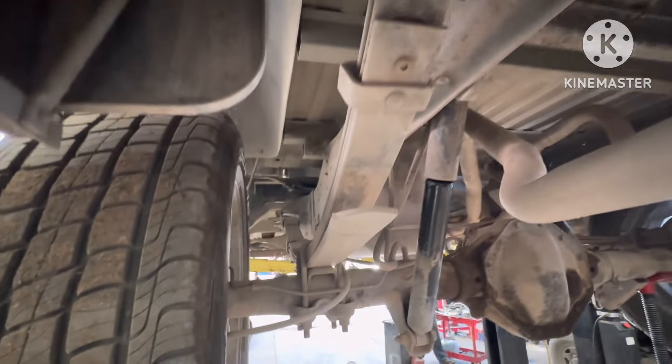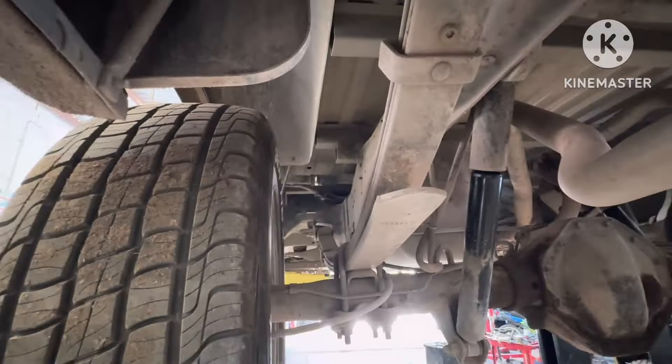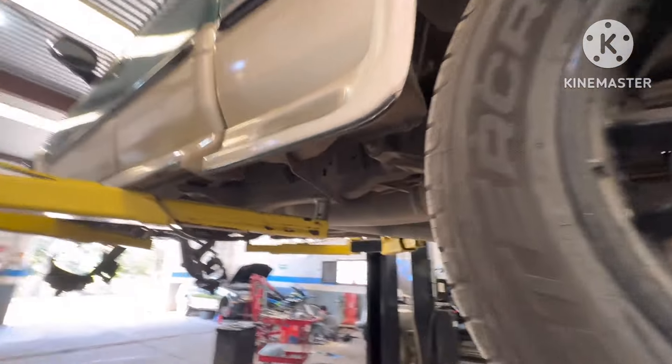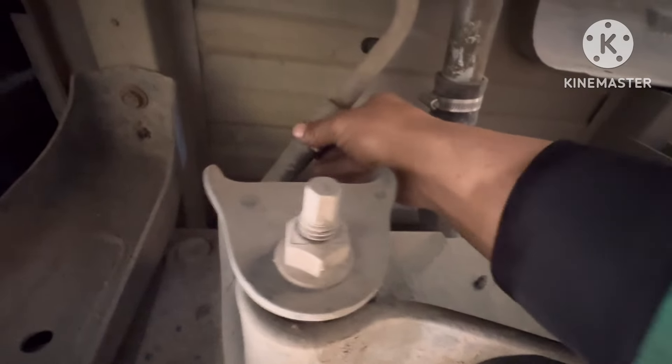Ay miren lo que estoy mirando desde acá — las abrazaderas del tanque de la gasolina están flojas. Como que alguien le cambió en un tiempo la bomba y se les olvidó apretar las mangueras.